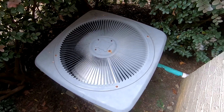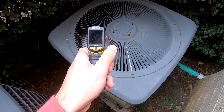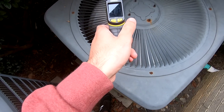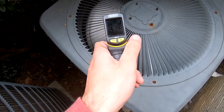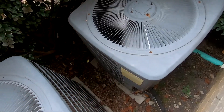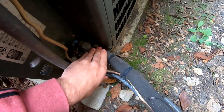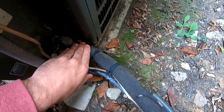This one's definitely blowing out cold air. Let's see about the temperature discharge — it's only about 47 degrees. This one usually takes a little longer for the suction line to heat up.